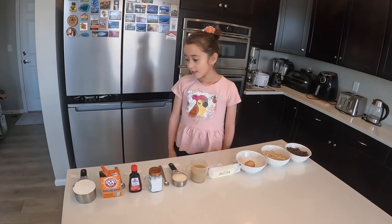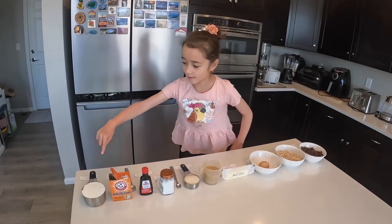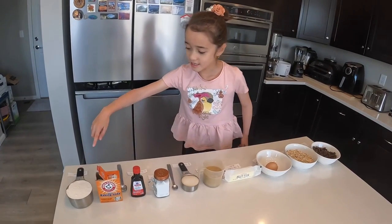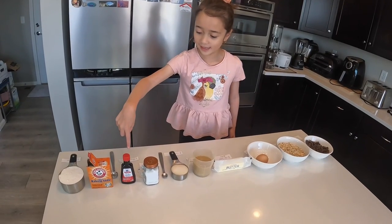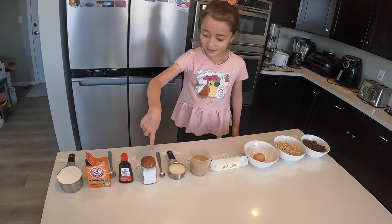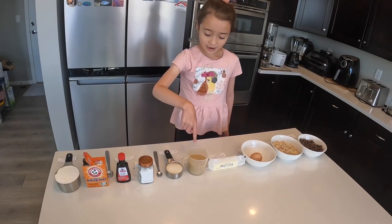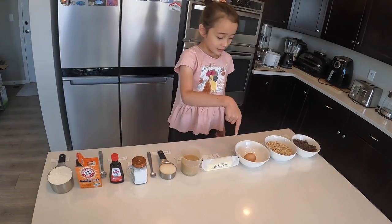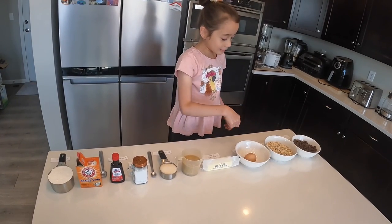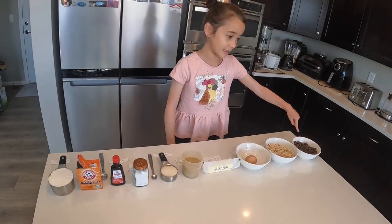First, here are all the ingredients. This is flour, this is baking soda, this is vanilla, this is salt, this is sugar, this is brown sugar, this is salted butter, this is an egg, oats, and chocolate chips.